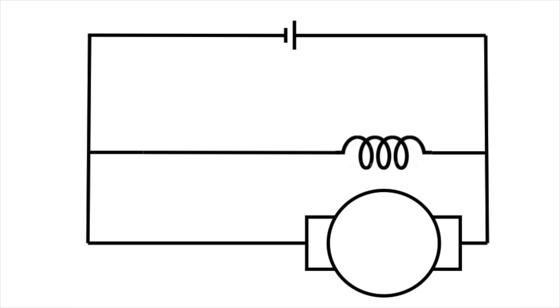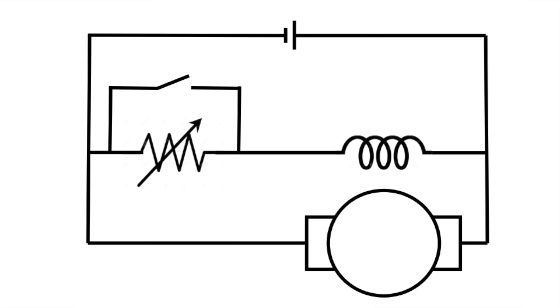If I show you what the motor looks like and add one component — a variable resistor in series with the field winding — notice that the rotor winding is connected directly to the battery, and the field winding has that variable resistor, with a switch across it. When the switch is open, the motor turns at a certain speed. When the switch is closed, the motor slows down.